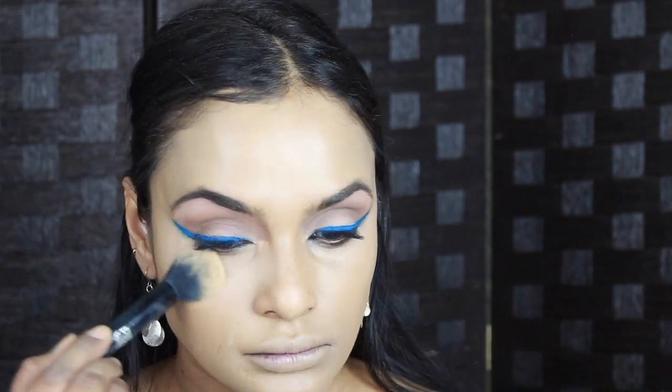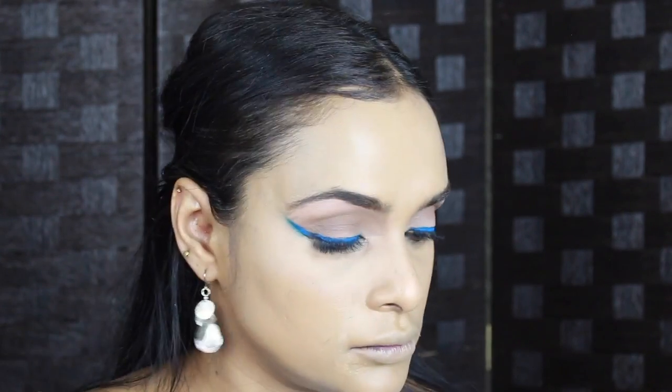Okay guys, I hope the lighting is better because it really wasn't looking nice on the viewfinder, so I put off my ring light. Anyway, let's go — I'm going to set all the concealed areas with a yellow-toned powder. I'm also going to contour.